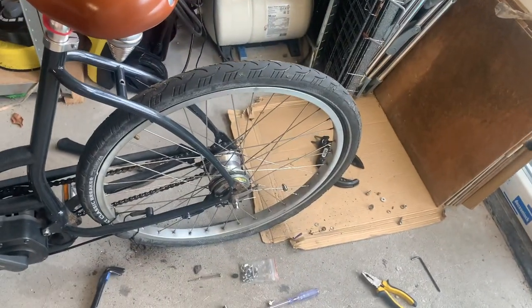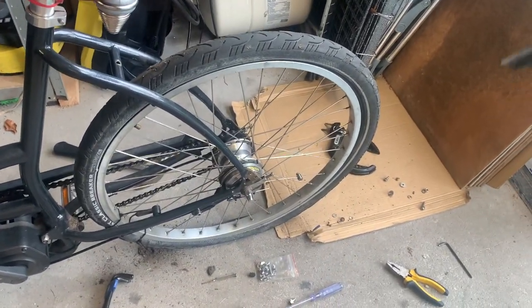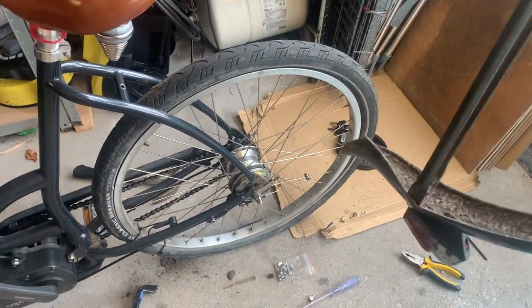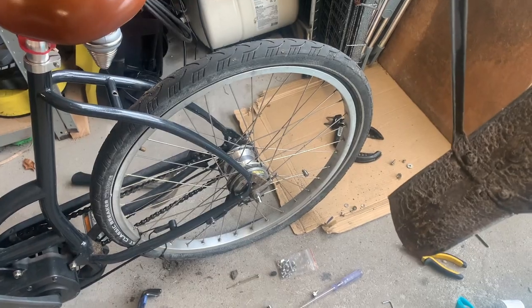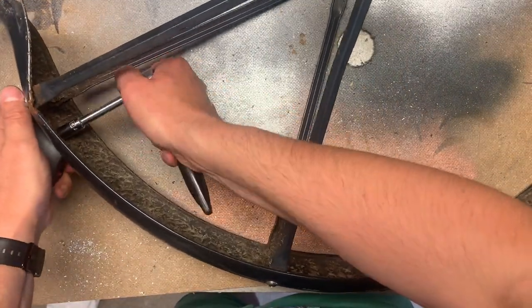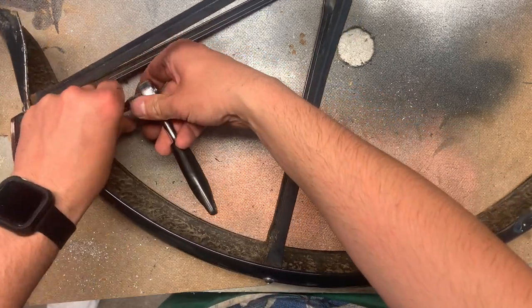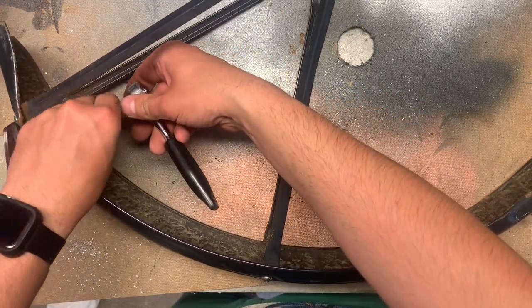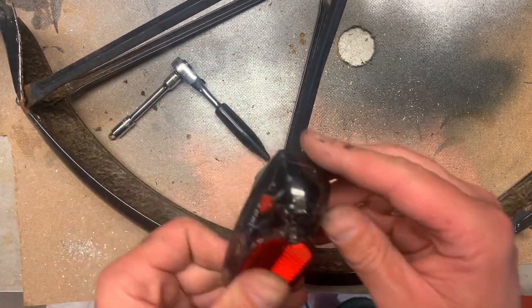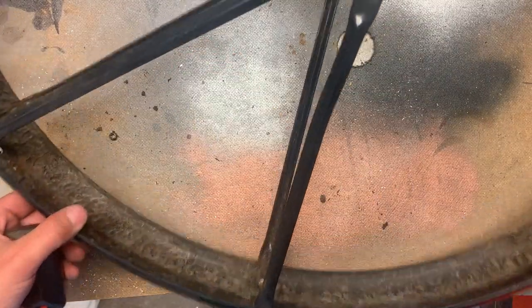We'll save the tail light because that's good. Let's take that off — well, that was easy. Sorted. Let's mount it to the other one straight away.